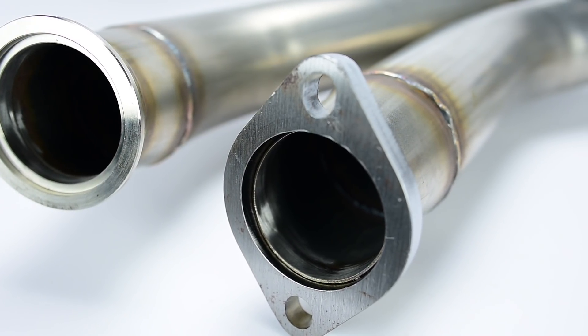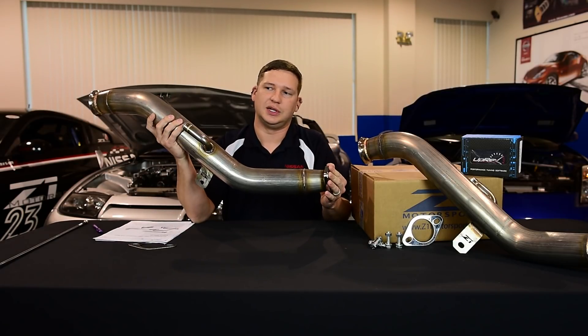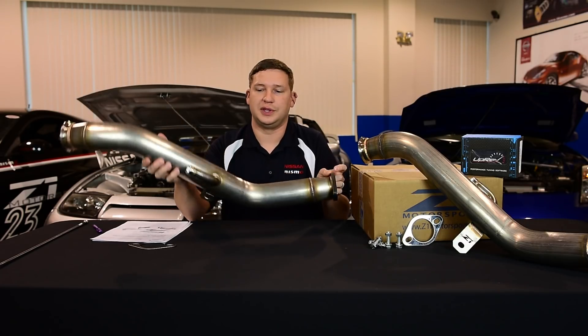The pipes feature a two-and-a-half inch outlet as standard. We also offer a full three-inch variant if you're going with an off-the-shelf three-inch system or something custom for more power, as development keeps going with these cars.